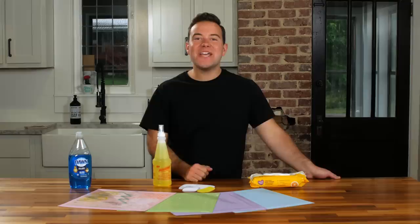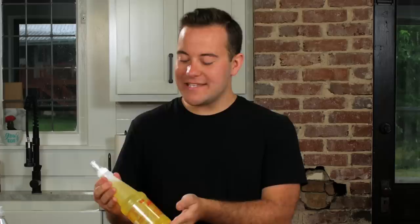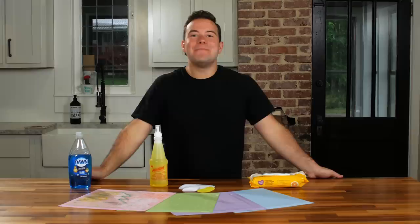Hey everyone, Tanner Bell here, welcome back to makersgonnalearn.com. In today's video we're having an updated discussion sharing with you guys three different ways to clean your Cricut mats. Over the past few years we've been sharing how to clean your Cricut mats and you all have loved it. We thought we would come to you today with three of the most popular ways we've found, sharing the pros, the cons, and a true comparison.